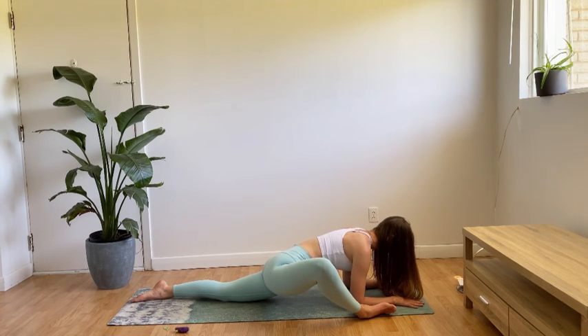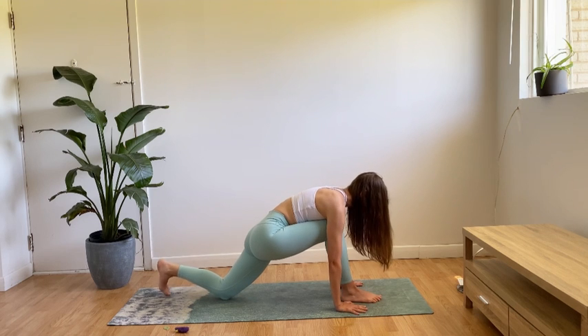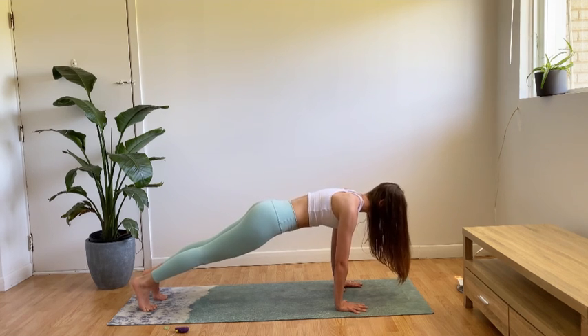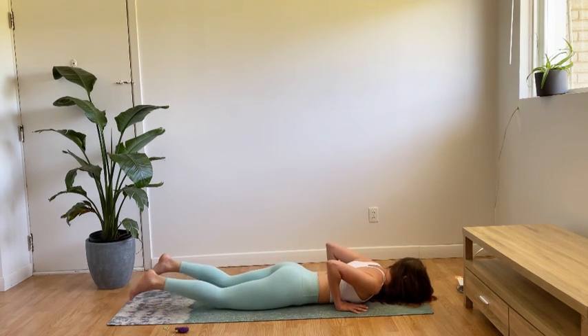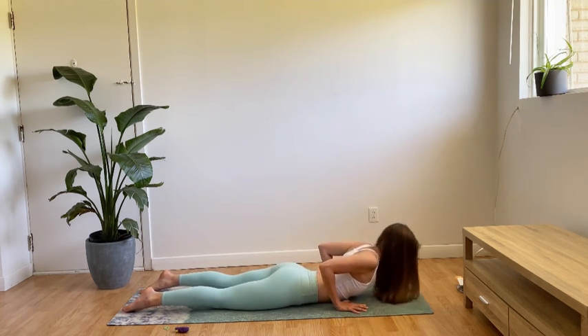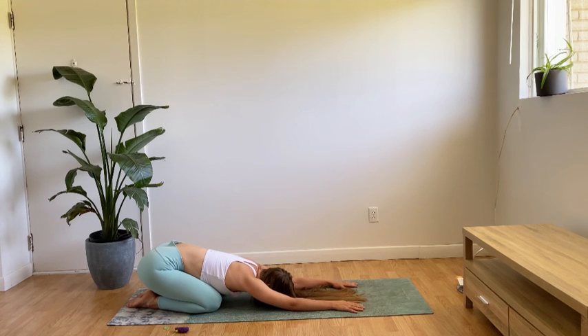One more breath. Slowly working our way back up onto our hands, walking that front right knee in between both hands, stepping back into our high plank — finding that activation, length, stability, breathing through any tension. One more breath. Inhale, drop the knees to the mat; exhale, drop the chin and the chest, untuck the back toes. Inhale as we lift up into Bhujangasana Cobra. Staying here for a moment, and exhale, back down onto the mat. Pushing back into child's pose. Taking a moment to observe any sensations, accepting the moment for what it is.